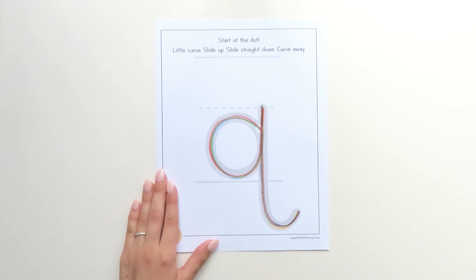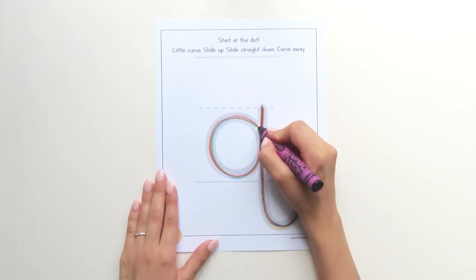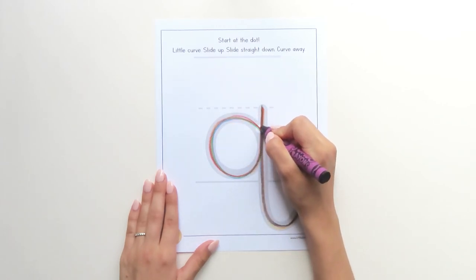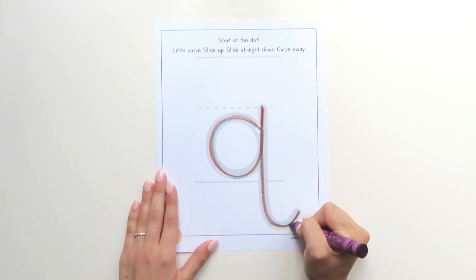Time for our last color. Touch the dot, little curve, slide up, bump, straight down, curve away.